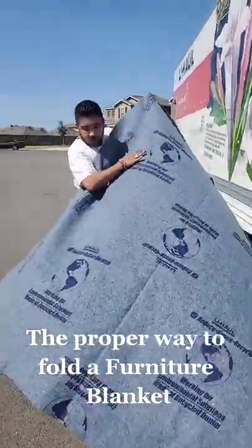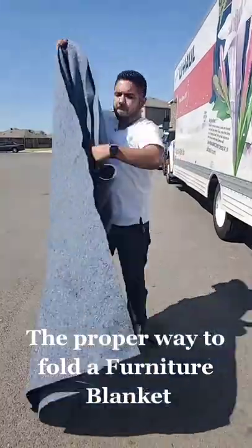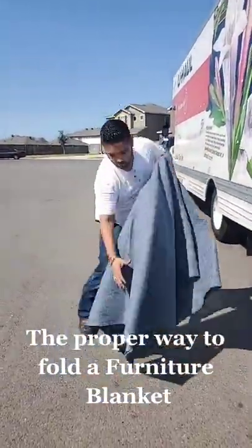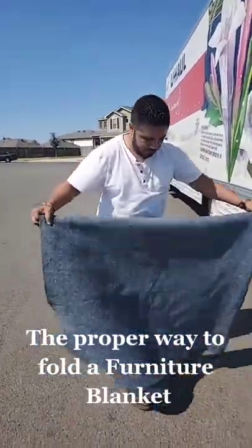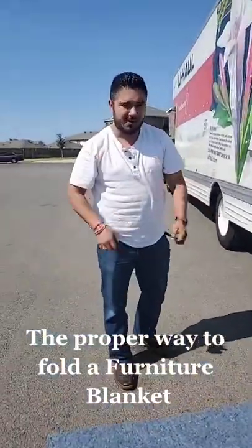What you're going to do, for example, you're going to get the long side, put it together, fold it in half, fold that in half, lay it down, and that's how you fold a moving blanket.